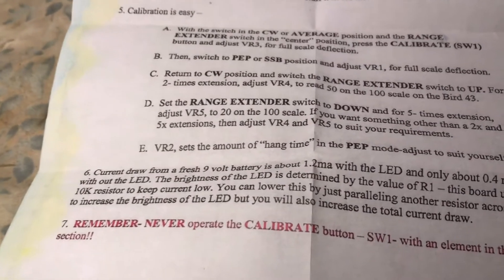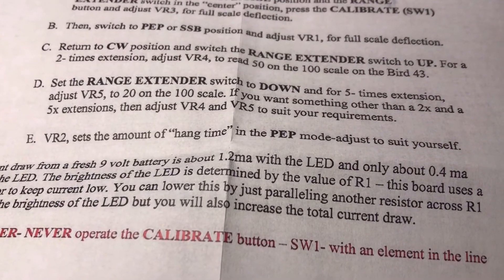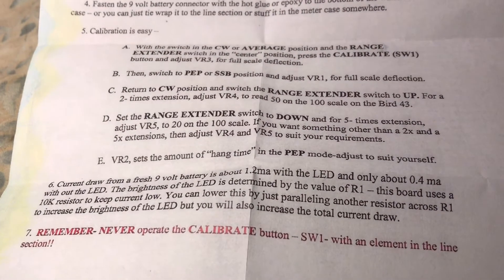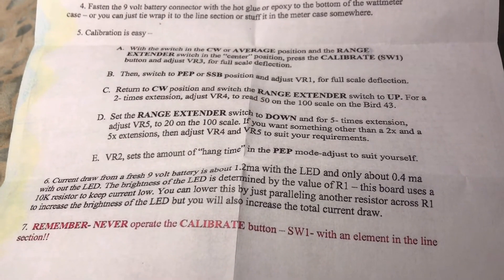The last thing: VR2 sets the amount of hang time in the PEP mode. So for sideband, you can adjust the way the meter deflects to your audio peaks — it's like an AGC — to suit yourself. And that's basically it.